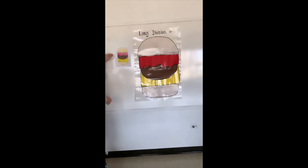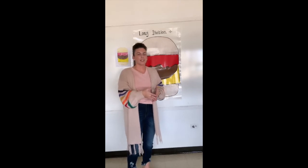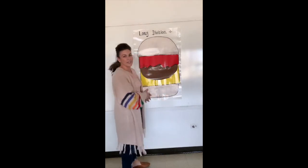My students made their own and they're going to refer back to that whenever they do long division. Long division is never a fun thing for students, but I think that this makes it a little more fun for them.